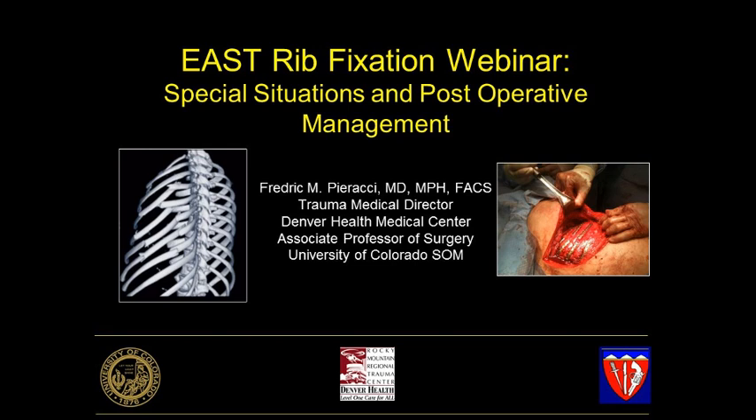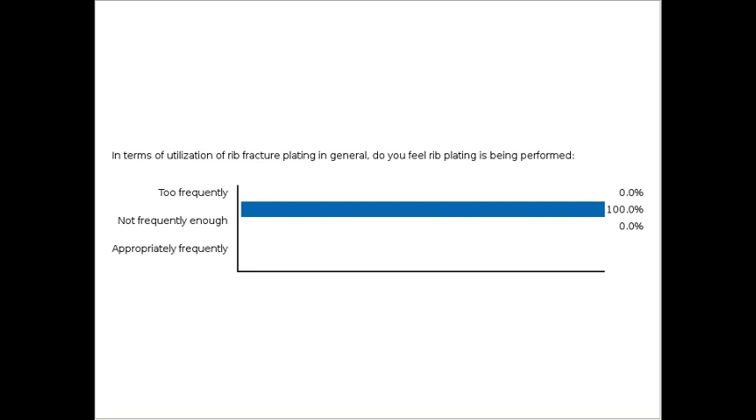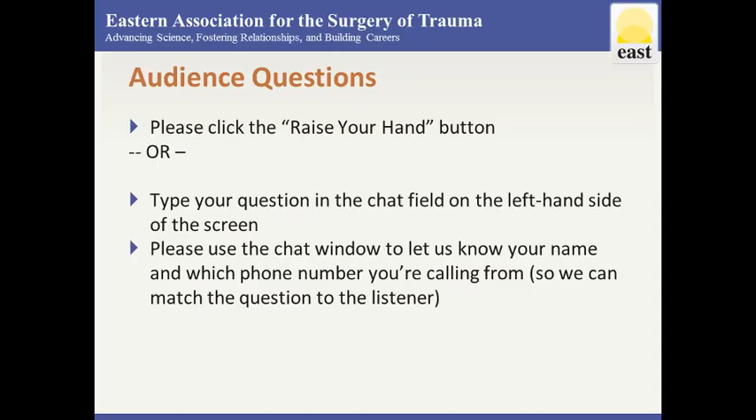That's all I had to say — back to you. It's weird to see those screws go in the other direction! Next up: in terms of utilization of rib fracture plating in general, do you feel that rib plating is being performed too frequently, not frequently enough, or appropriately frequently? We may be preaching to the choir a little bit — not a shocker that we all think it's probably not done enough.